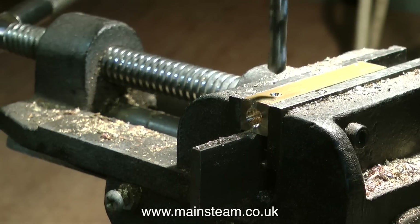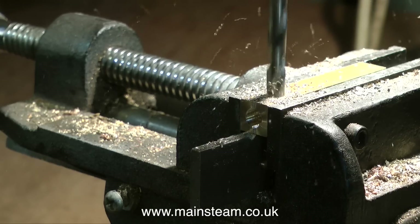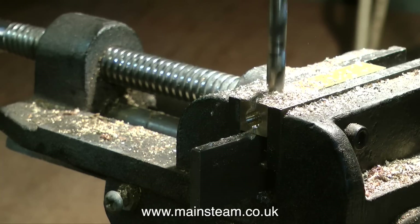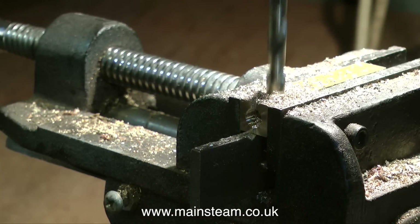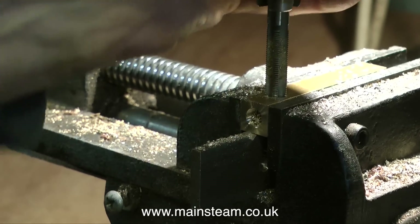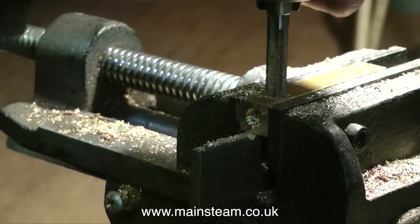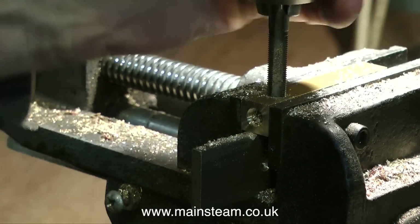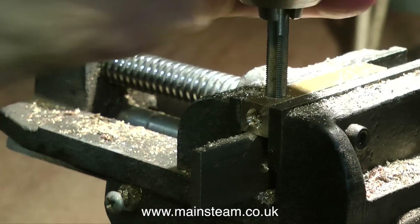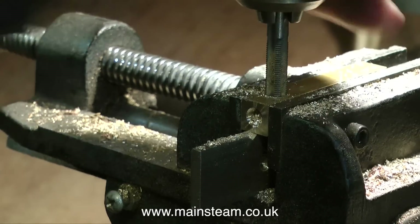I do one end first — center drill followed by tapping size drill, the same tapping drill I used to drill the end. Then I follow it through whilst it's still in the drilling machine with a 5/16ths by 32 threads per inch tap. I turn this by hand; I do not use the drilling machine to turn it because it's too fast and would probably break it. Further on in this tutorial you'll probably see me using a tap in the lathe under power — I know when to stop it and it's not going very fast, but really you're better off using your hand.